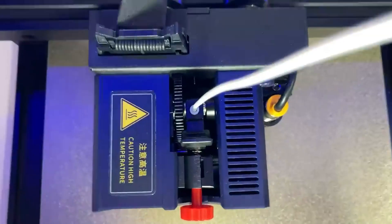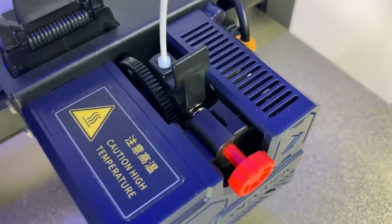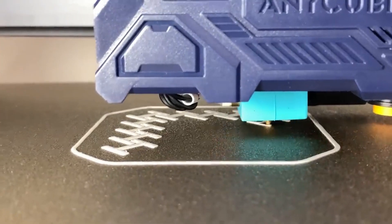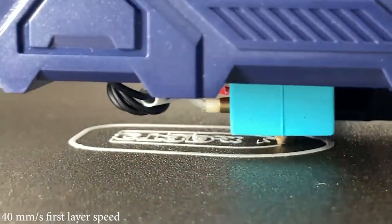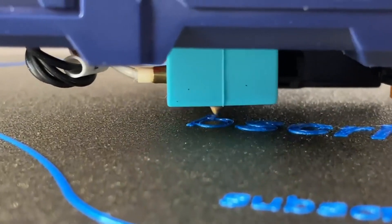Control and monitor your prints effortlessly through the user-friendly touchscreen interface — adjust settings and keep an eye on your prints with ease. Anycubic's strong online community and customer support system have your back, and as a beginner, you'll find help and resources readily available. As your skills and confidence grow, the Cobra Max offers room for upgrades and customization, ensuring your 3D printing journey evolves with you.